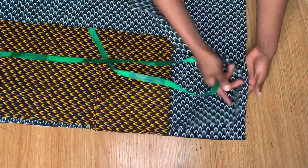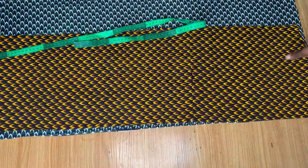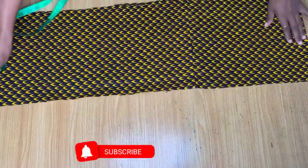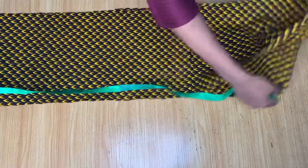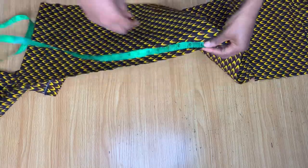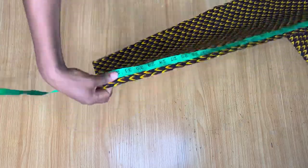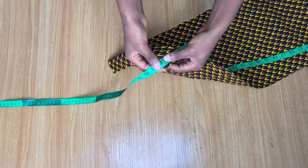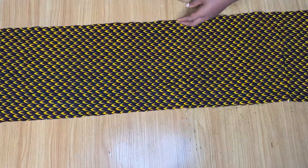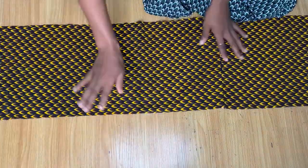Right now these two fabrics are in a fold, so I'm going to open it up and take the measurement so you'll see how much you need for the gathers. This is the front piece — let's open it up. I have one yard, two yards, two yards and 33 inches. That's the width I have, and it's the same width on the other piece as well. The only difference between the two is the length.